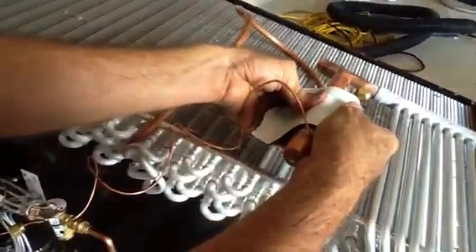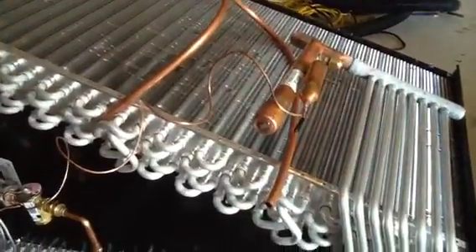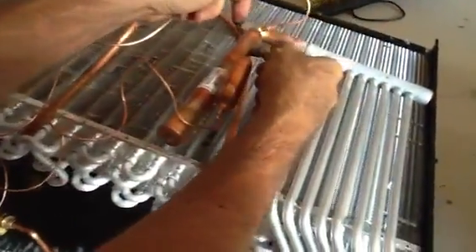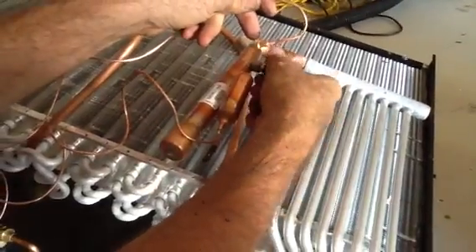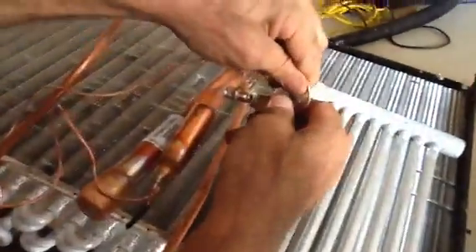You're going to want to wrap it with the wrap that's provided with this coil. Now that covers that part. Here is the equalizing tube, so you're going to take the equalizing tube and put it on right here. I want to show you something about the equalizer — you take your cap off. Take the Schrader valve out. You don't want to leave the Schrader valve in, or you lose the whole purpose of the equalizing tube. It won't work. So that'll go right here, just like that.